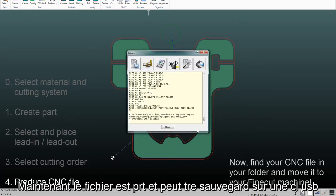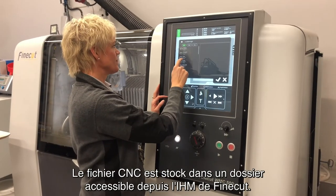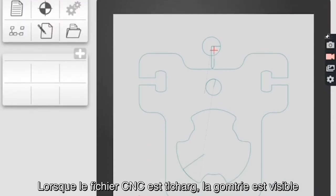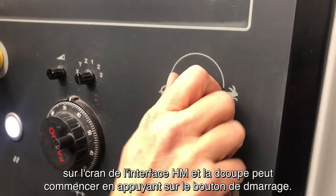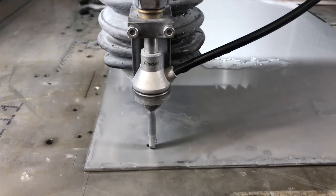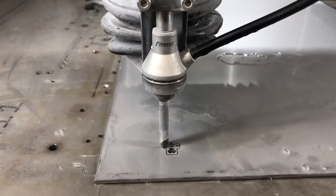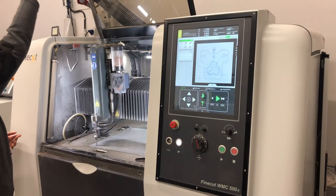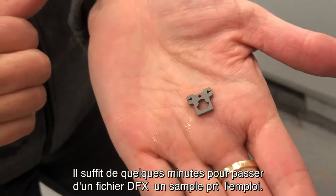Now the file is ready and can be placed on a USB or saved on a server which can be connected with the FineCut machine. The CNC file is stored in a folder which can be accessed from the FineCut HMI. When the CNC file is uploaded, the geometry will be visible on the HMI screen and the cutting can start by pressing the green start button. It just takes a few minutes to go from a DXF file to get a ready sample in your hand.